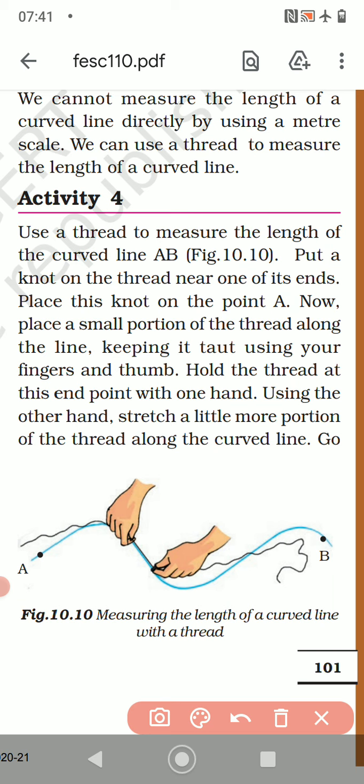Hold the thread at the end point with one hand. Using the other hand, stretch a little more portion of the thread along the curved line. With one hand you hold here, then with the other hand keep moving ahead — stretch, then bring the first hand forward, and the second hand goes further. Keep moving like this.